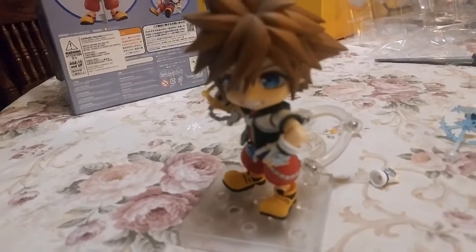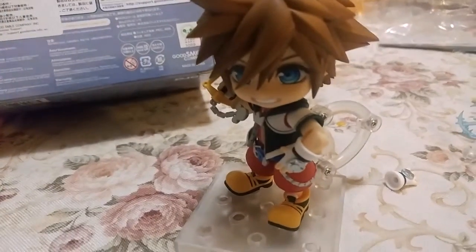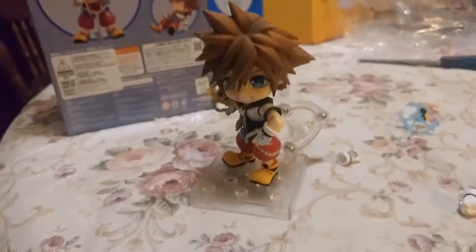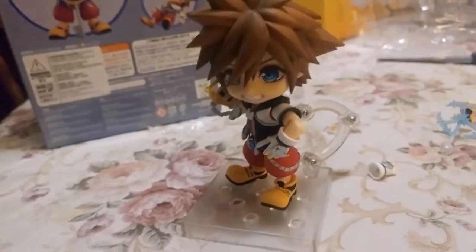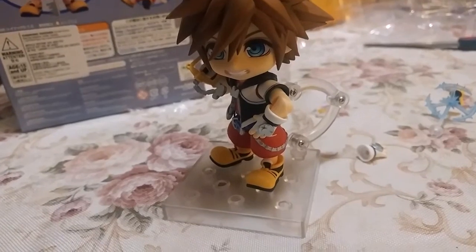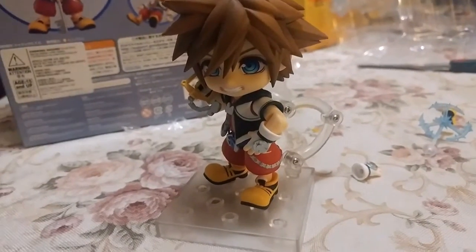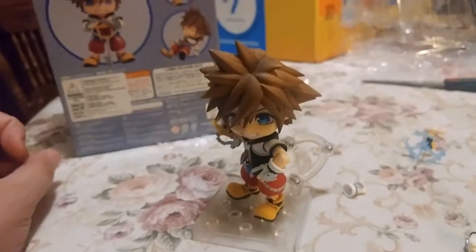I would recommend this to Kingdom Hearts fans of the older generation, because this is definitely not for kids — it's more for adult collectors. It even says right here: ages 15 and up. Definitely not for young kids to play with because this thing is kind of delicate and will break. But I love it. If you enjoyed this video, be sure to drop a like — it helps the channel. Let me know in the comments what you think of this figure. Share the video with your friends, subscribe, and hit that notification bell so you don't miss out on any videos. Until next time, this is the Ultimate Frozen Fan signing off — peace.